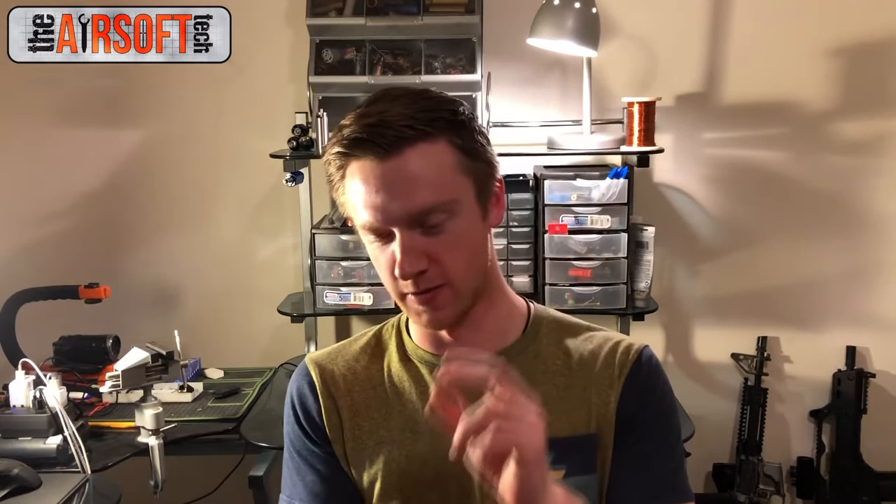Hey guys, the Airsoft Tech here and today we're going to be starting a new series for newer techs or people who are looking into starting doing tech work. On this first video of this new series we're going to be talking about the tools that you specifically need to start working on airsoft guns. The tools I'm going to recommend are the minimal amount and type of tools that someone would need to get serious about tech work. I'm a big fan of getting exactly what you need and buying high-quality stuff. It's not cheap stuff but it's also not the absolute best. It's really important to get the right tools and right specifications to work on these guns — if you get the right tools it's less of a headache and less of a chance you're going to break something. So let's get down to it and talk about all the tools a beginner tech should get.